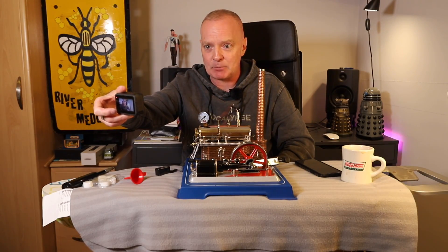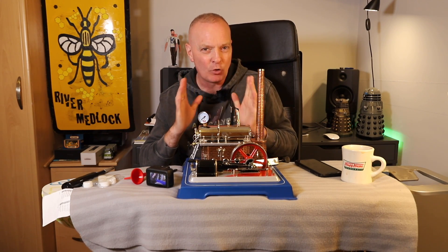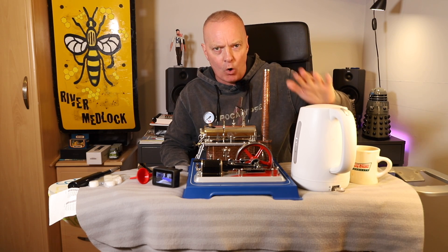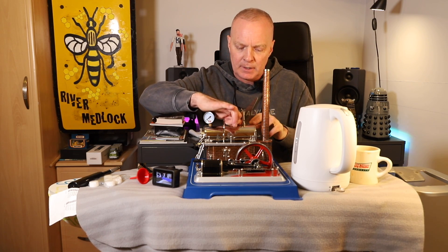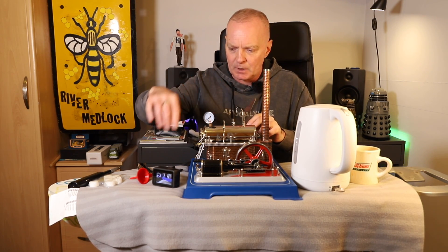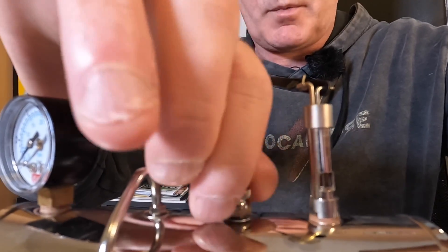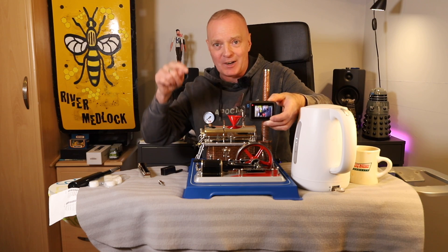Without further ado, I'm going to get some water in and get it steamed up, and I'll talk you through the good and the bad - there have been a few little problems, nothing major. I'll use warm water in the boiler - don't put boiling water in, use warm water. I'm going to undo the top of the boiler and put my little funnel in.